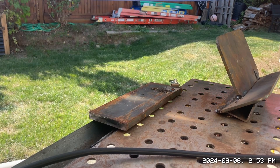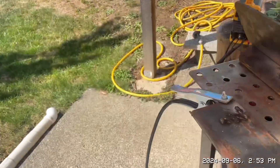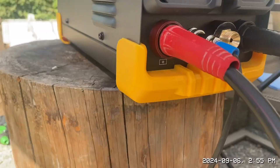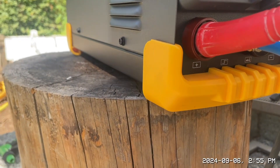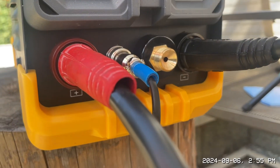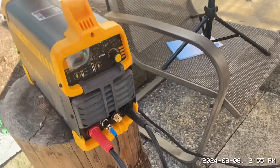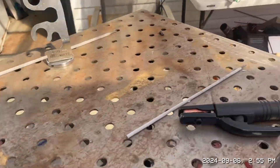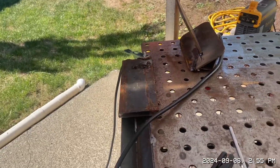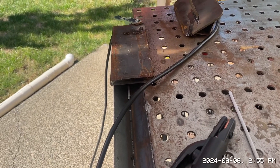You know what guys, it's on the wrong polarity — can't believe after 40 years I did that. For you beginners: your stinger is positive and your ground is negative. Positive is usually red. I put them backwards — that can happen. That noise you heard, that's straight polarity, it's backwards, it makes that funny sound. Let's try it now.